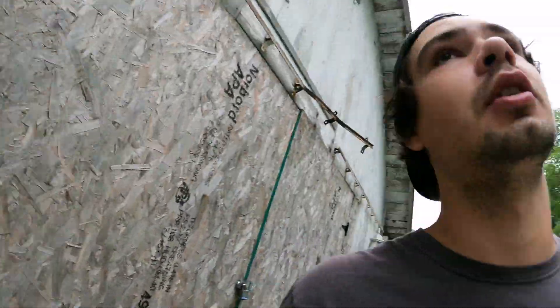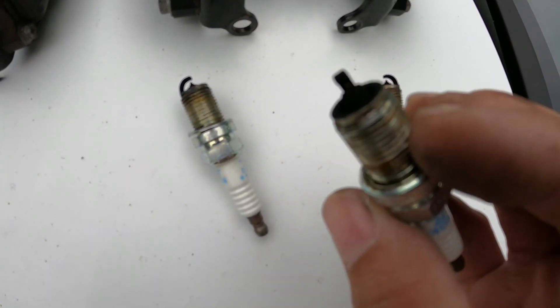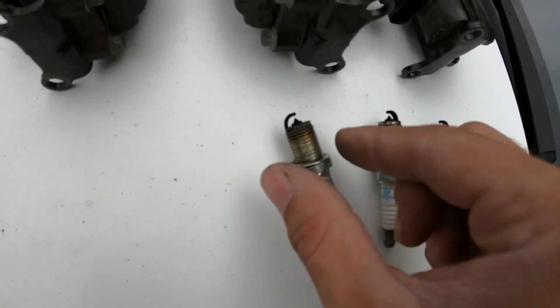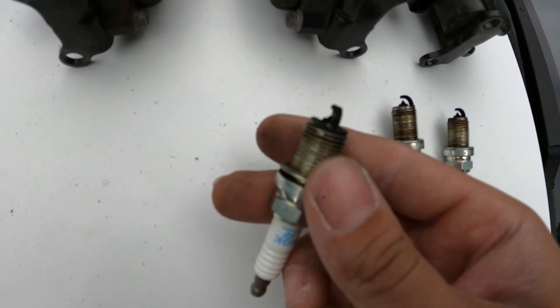We're gonna pull out our spark plugs — at least four of them, the easy ones. We're not gonna pull the balance tube. We're gonna see what they look like, make sure they haven't fouled out, and we're gonna see if we can get it to idle, take it for a cruise and get everything sorted out. So we've got all of our spark plugs out and they're all super sooted, which is to be expected because of the valve stem seal issue.